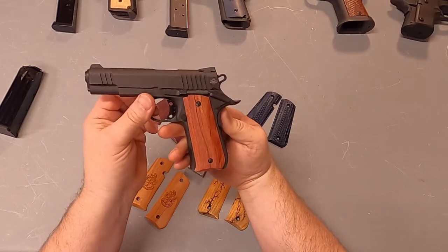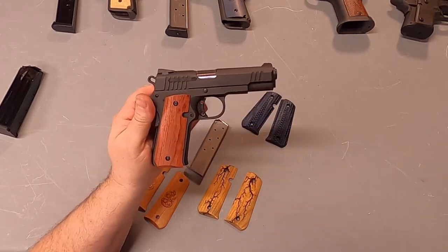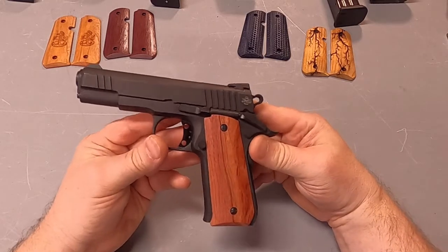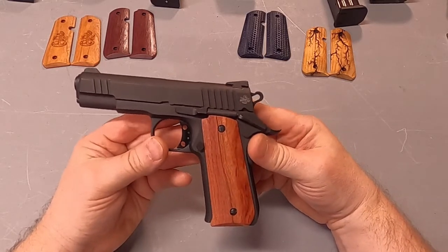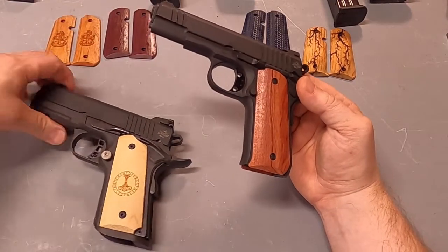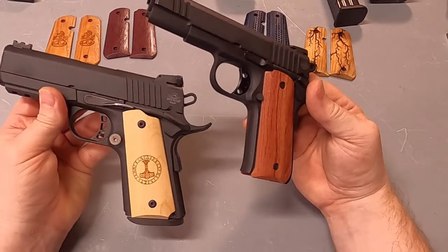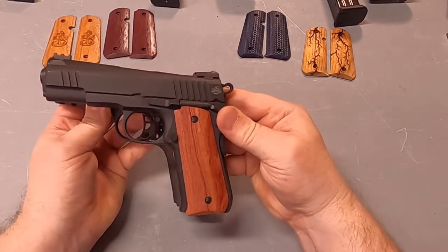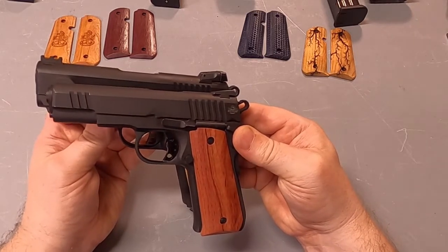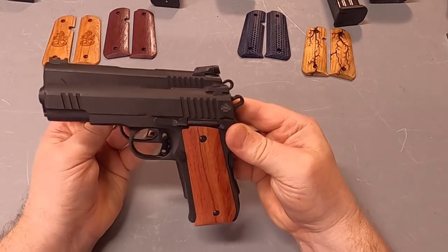I'm going to show you some of the different grips we have available. So this is their 380 ACP — let's compare the differences. This is their compact 1911 in 45 ACP, and you can see it's a little bit shorter, maybe an inch shorter barrel and maybe a half an inch or so shorter height-wise.